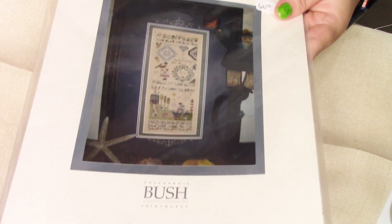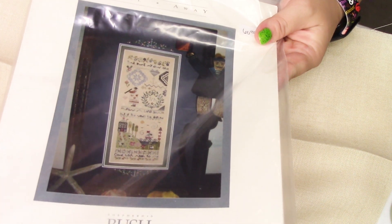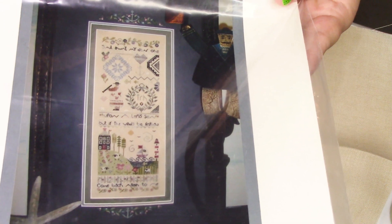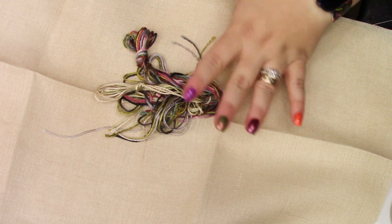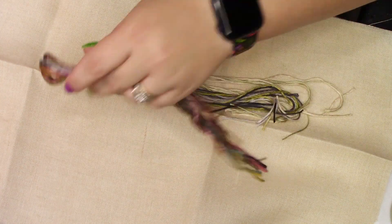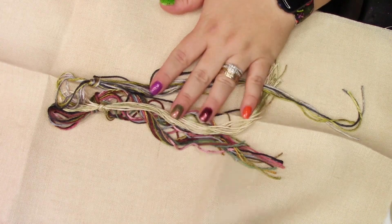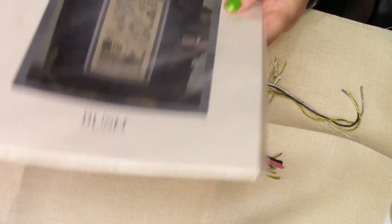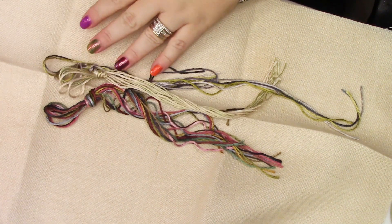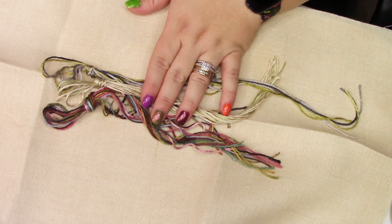Next up is my third Shepherd's Bush pattern — this is called Sail Away. This was a kit I purchased at the shop, so I didn't really kit this up myself, but it's kitted up and ready to go. I absolutely fell in love with the model at Shepherd's Bush. This is a surprisingly small little piece of fabric. It already comes with the silks you need — not the whole skein, just the amount you'd need. I would have preferred to kit it up myself and pick my own fabric, but it only came this way. These colors are just so beautiful, though I feel a little concerned I won't have enough since I didn't buy each silk separately.